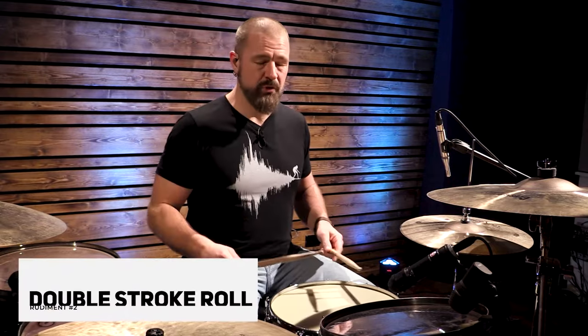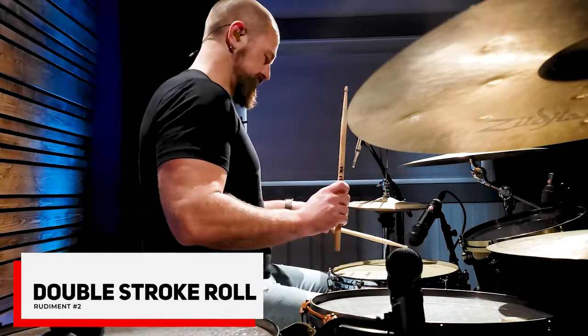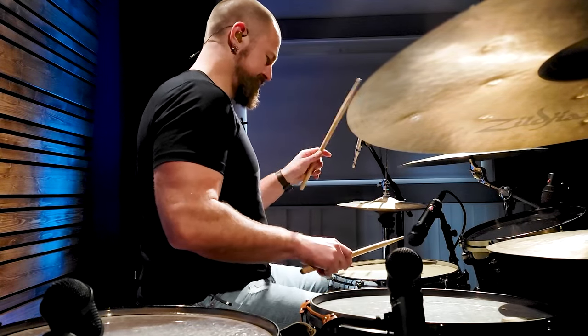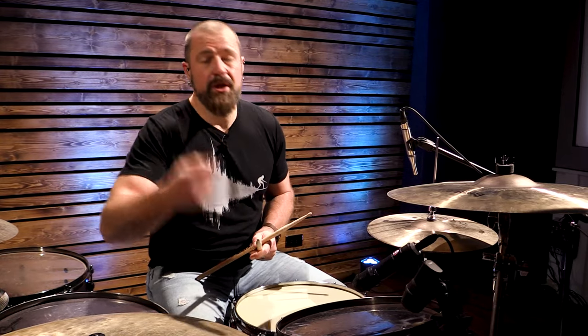We can play it slow, we can play it fast. The second rudiment that I think every drum set player needs to know is the double stroke roll. That is right, right, left, left. So we've got singles, we've got doubles.